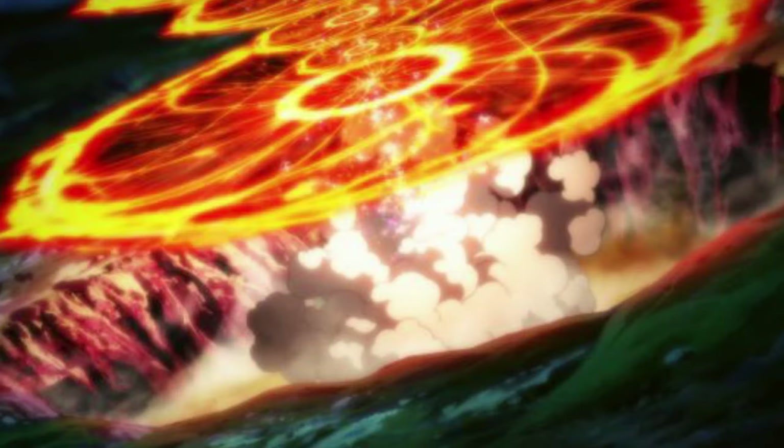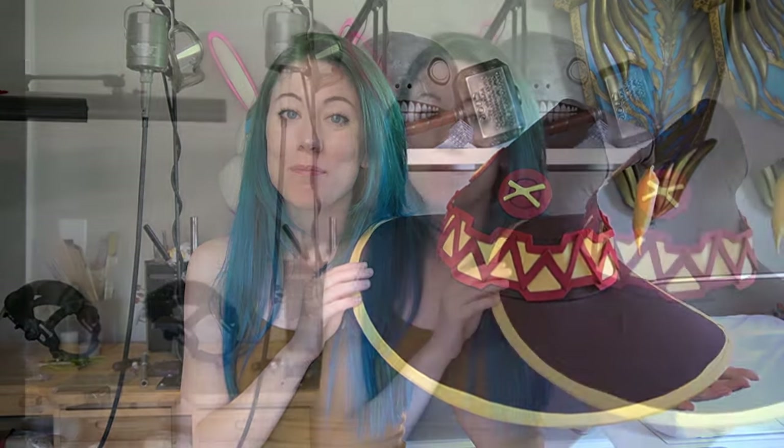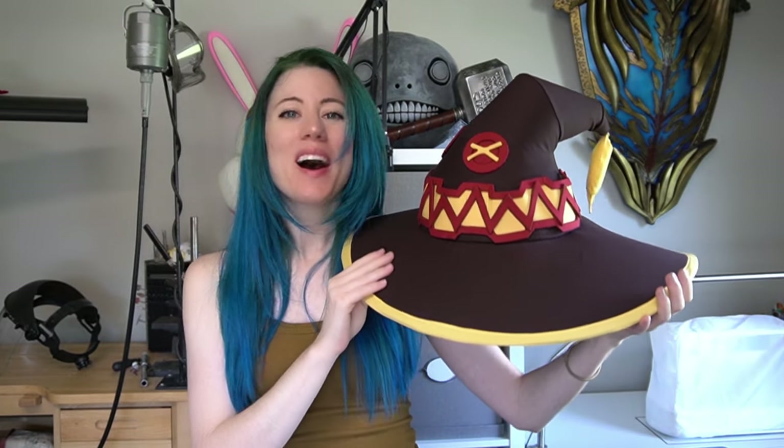we're gonna make more explosions — I mean, we're gonna make a hat. And this is the hat for my Megumin costume from Konosuba. So let's begin.